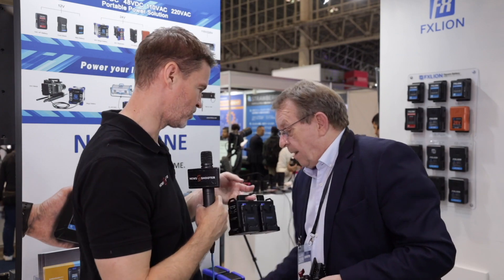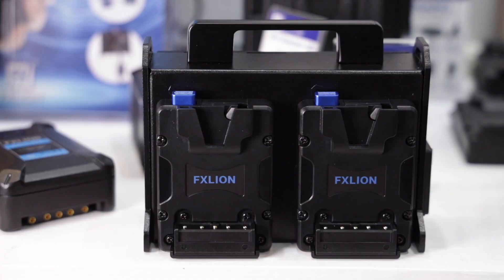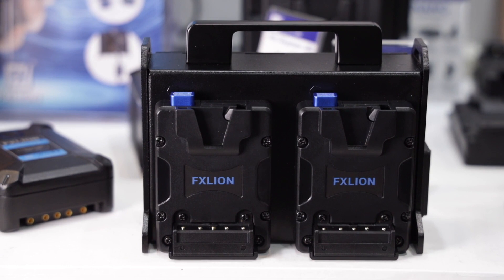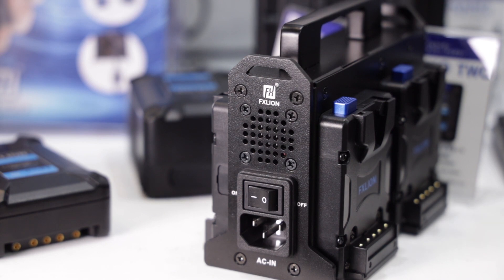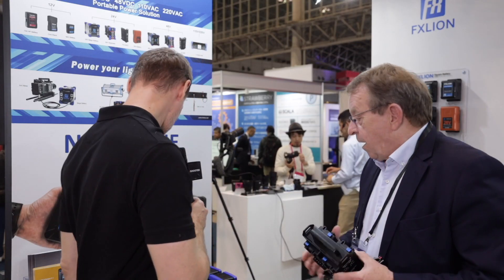In terms of availability and pricing, the quad charger — when is that going to be available and how much? The price is not really finalized yet. It could be something around US$245 retail price. And the additional plates and power? The plates are already available on the market, all our agents have this plate already. And the Sony NP battery plate to V-lock? It's already available.